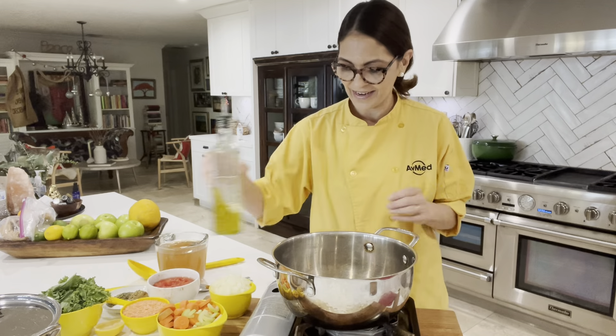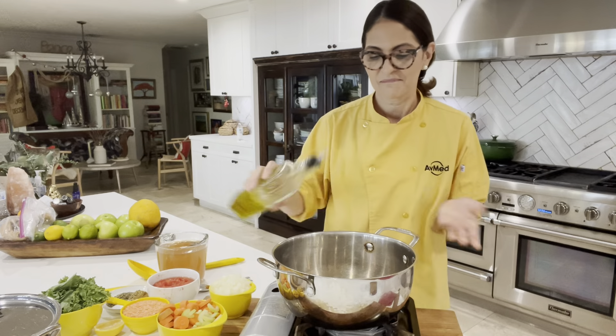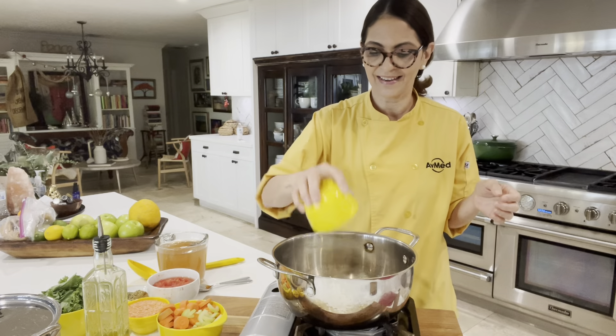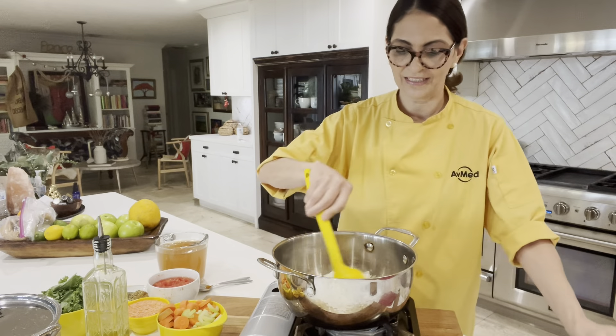I'm going to add a little olive oil to my pan, maybe one to two tablespoons, not a whole lot. And then we are going to start by sautéing some onions. I've got one medium onion that I've diced, going in the pan. I'm just going to give it a little stir.